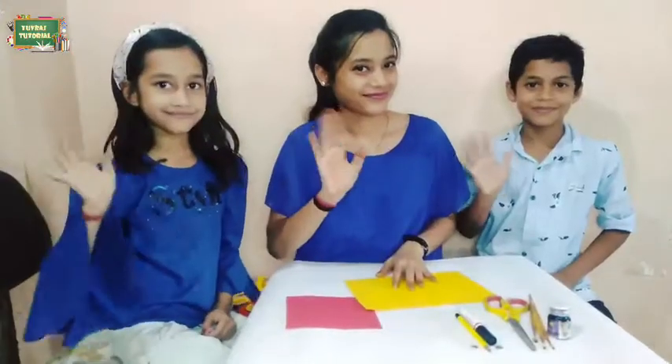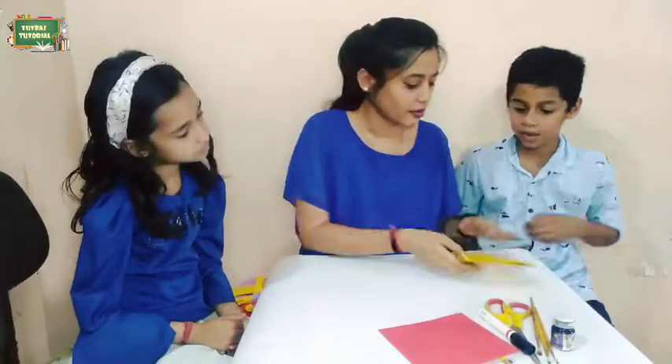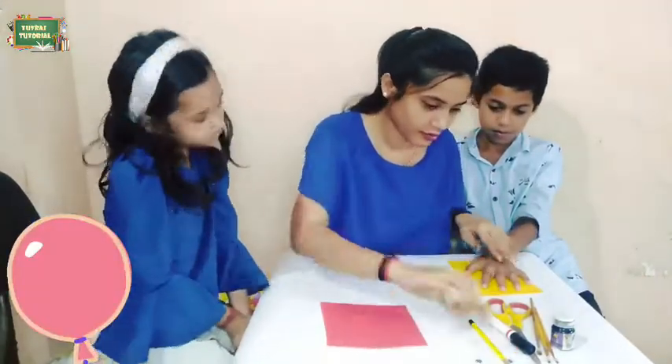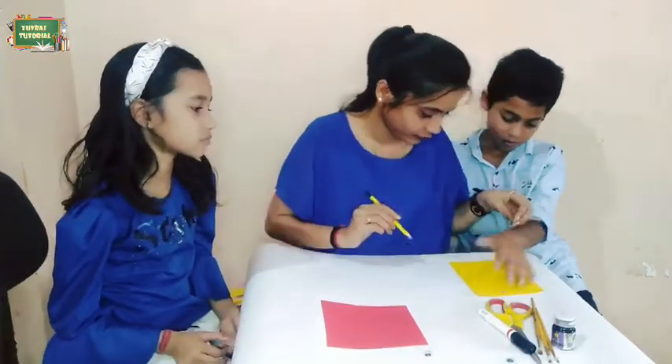Now for the second craft, take a color paper, fold it, and on that paper draw the border of your palm. When the palm drawing is done, we will cut it from the border side.